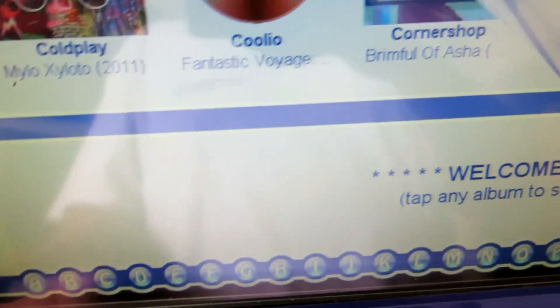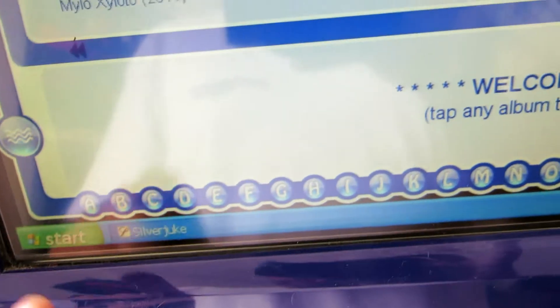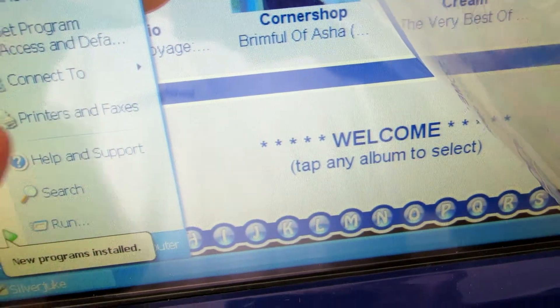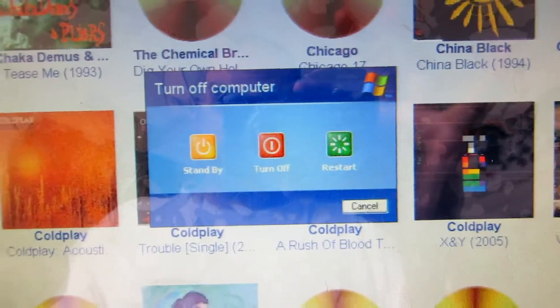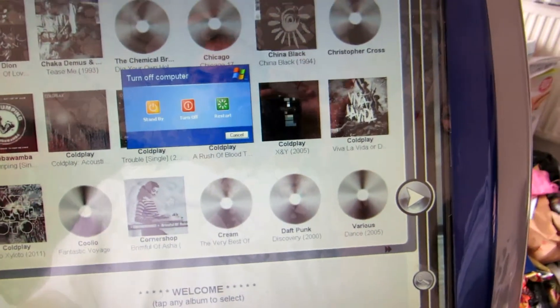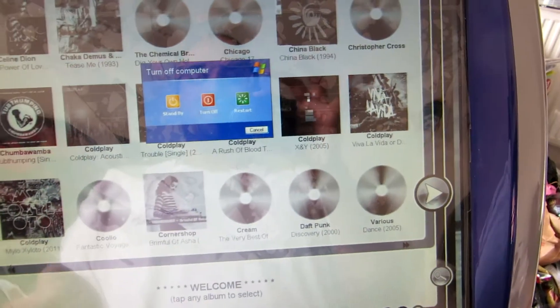Going over here, click on the top — like the X — and then you can turn it off. It's just a bit sensitive; you'll get used to it. Like a PC, you can go to shut down and turn off.